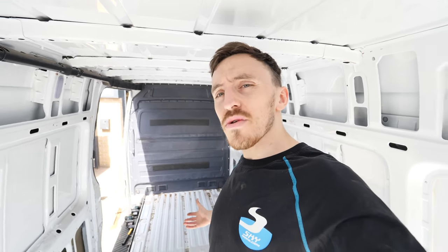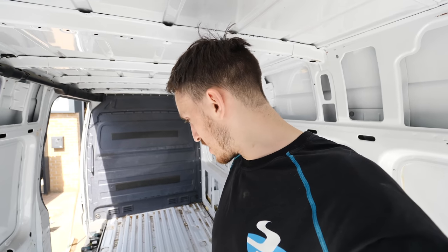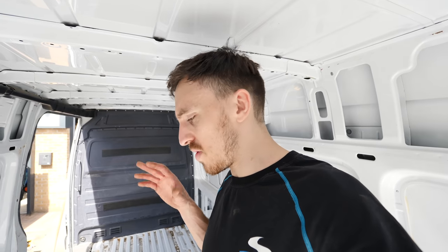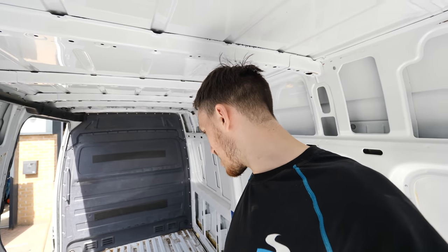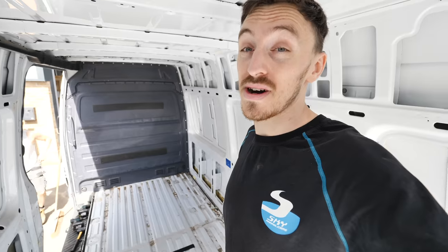Like always, once you take the floor up it's usually filthy under here — this isn't as bad as I've seen some vans though. The Sprinter's floors are top notch; they're put down with velcro, no screws or bolts going through the floor, which is really nice. I'm not going to film the cleaning — I'll film before and after, but sweeping out is a bit boring.